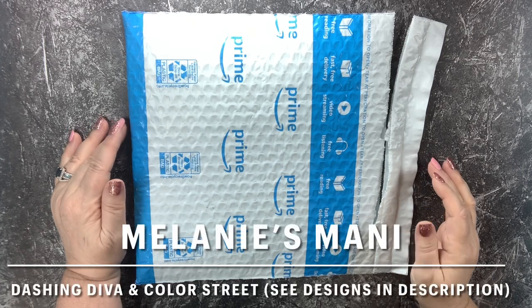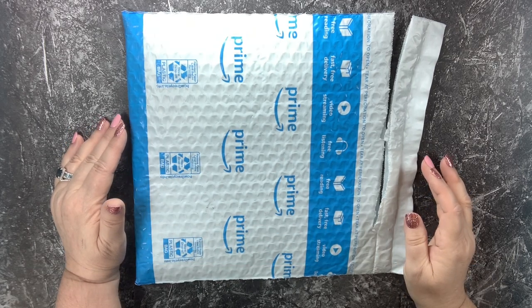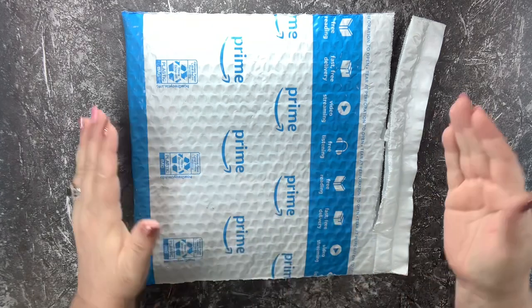Hello everyone! This is Melanie from Melanie B's Creative Studio and I have a package that we're gonna open today together.